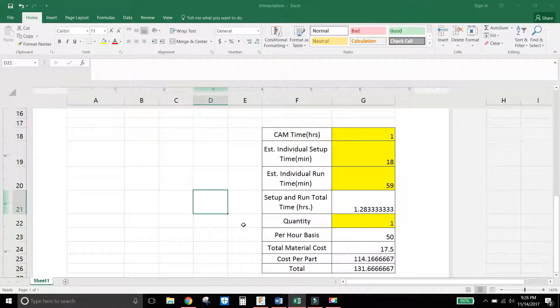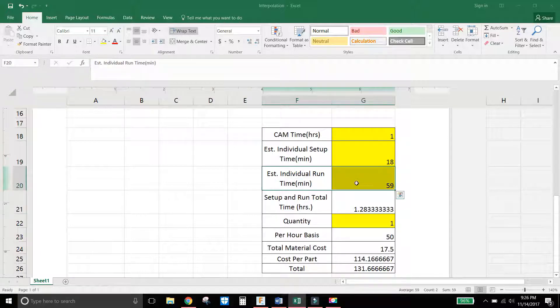Here's a little Excel sheet I made. It shows my CAM time in hours — almost an hour, so I put an hour down. My individual setup time was about 18 minutes. My individual run time was about 59 minutes. The total setup and run time came to 1.2833 hours. Total quantity of parts run was only one.